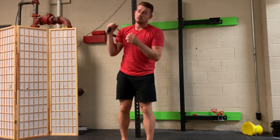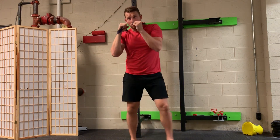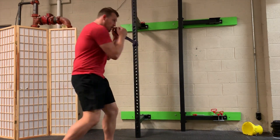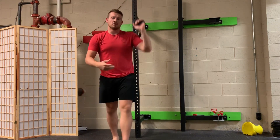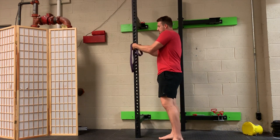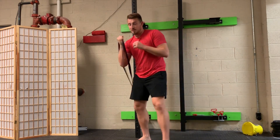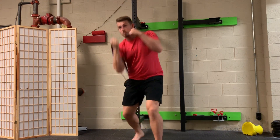You can do this with any punch. If I wanted to switch feet I could do this with a jab. I could do a hook punch, turning my body this way. I could do the same with the other arm — hook punch, hook punch. For an uppercut, I'd have to lower the band a pretty decent amount, get it into a comfortable position, and then work on my uppercuts from there.